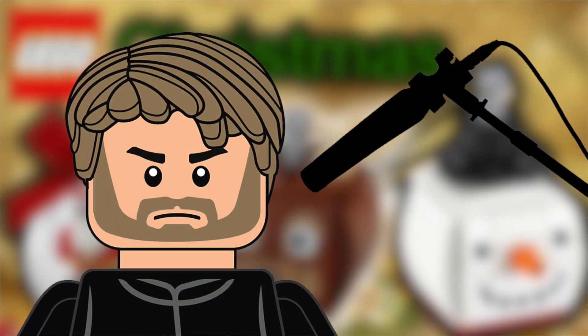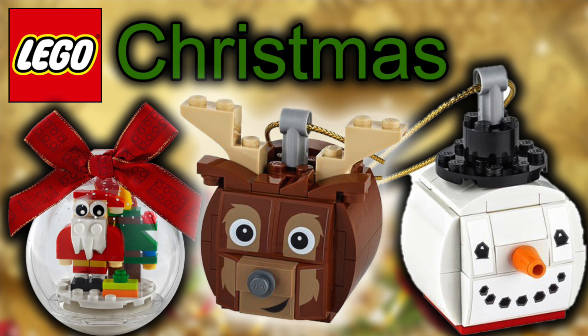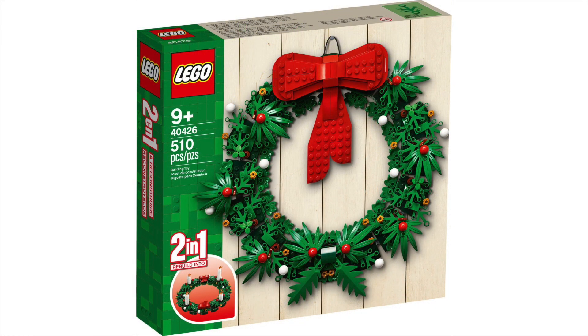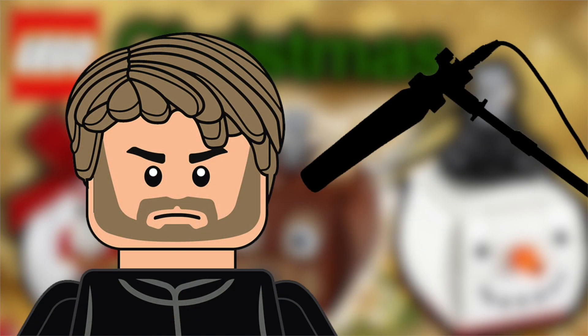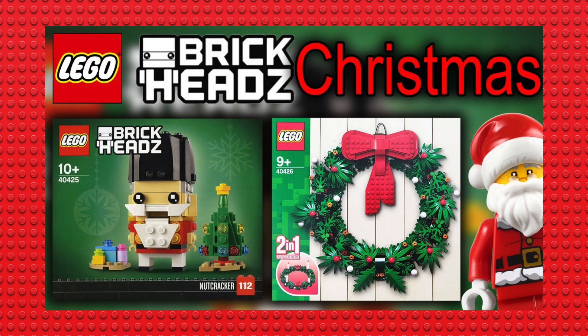I thought I had enough of Christmas stuff with the advent wreath and also the nutcracker, but we have another couple of novelty items coming to the Lego store, so I have to go over them. But first I'm just going to go over the advent wreath and the nutcracker again because I did a video about it. If you want to hear my full thoughts on those two sets, check out the previous video — there'll be a link in the description below.